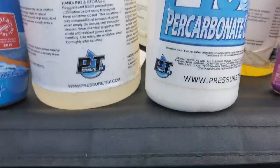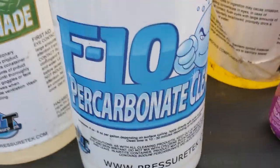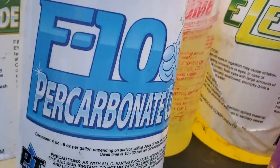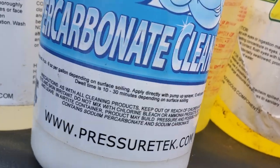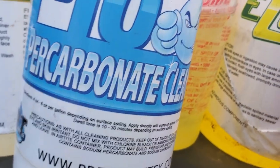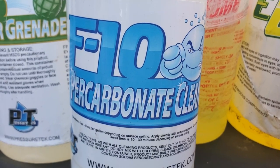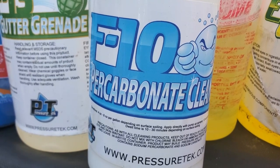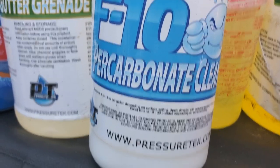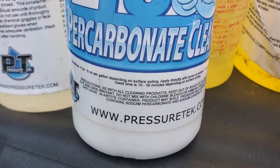Percarbonate cleaner — I don't use much of it. I've tried it out a few times, it cleans fences. It's a more eco-friendly, slower process but it cleans — not as well as SH but it works. They also make an F10 hydroxide-based version. I had that in a sample pack, but I don't get it anymore since I just buy raw sodium hydroxide.